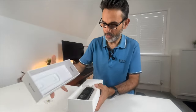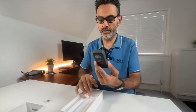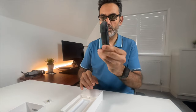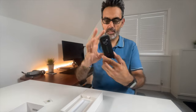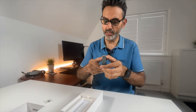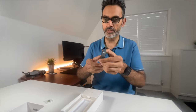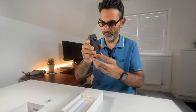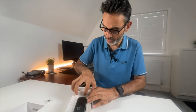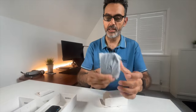Here we go — lovely packaging. There's the ONE X2, a nice compact camera. You can see the two lenses, and at the back they've included the invisible selfie stick, which slots in here. That's where the 360 magic happens — the invisible selfie stick.